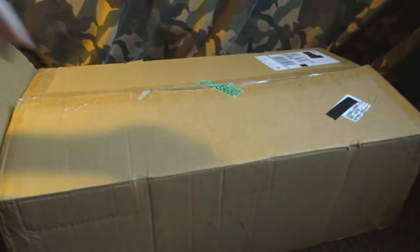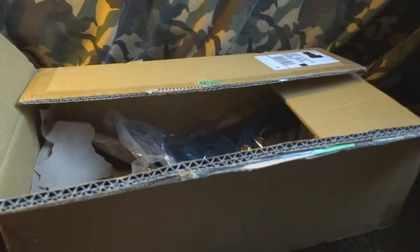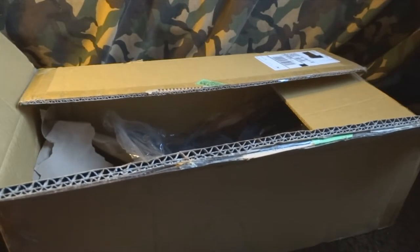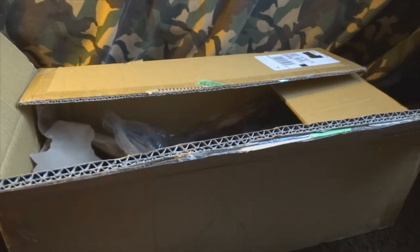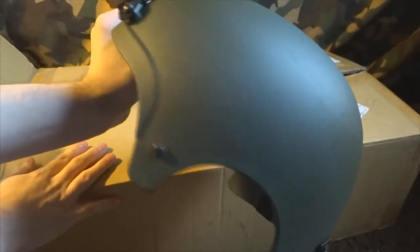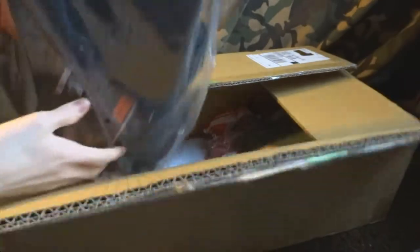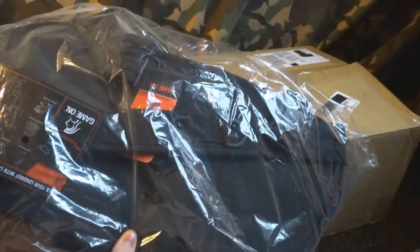Over here we got a 500-round high-cap magazine, another mag for my AK — just in case when I go out airsofting with friends. This is a Lancer Tactical helmet right here, not sure of the exact model name. And we also got what I think is a Lancer Tactical combat vest. I'll open it up and show it in a better position in a bit.